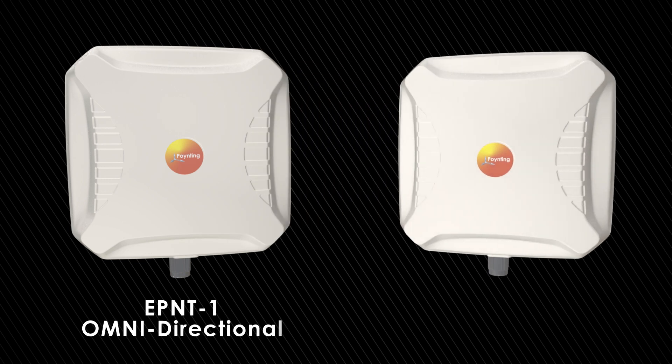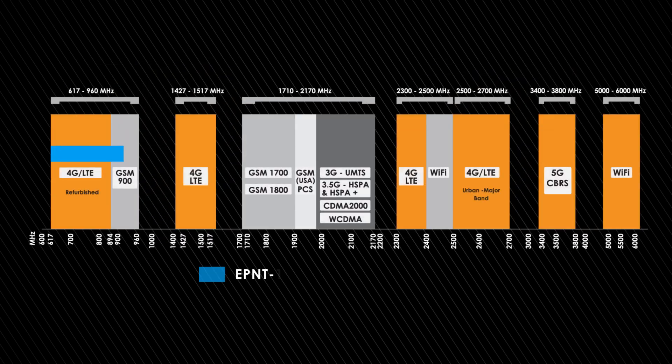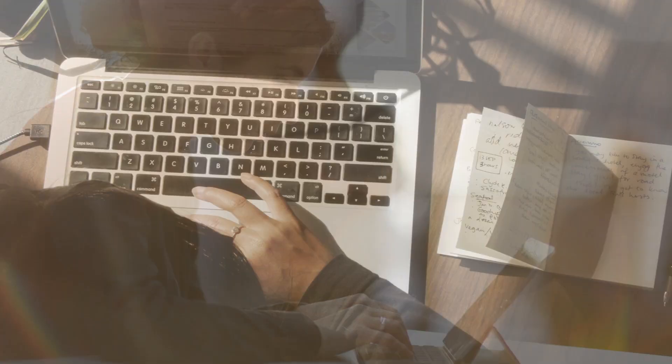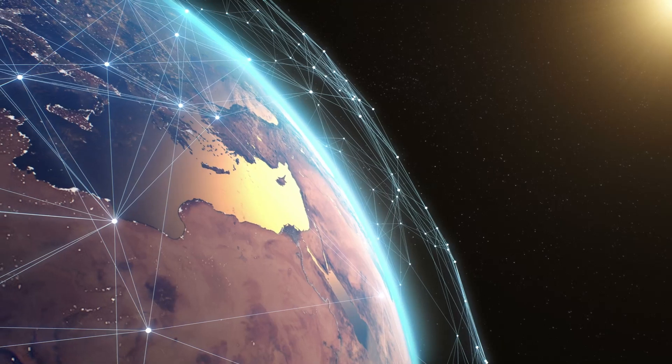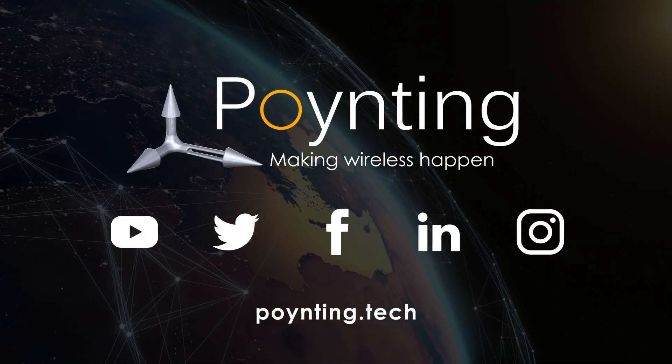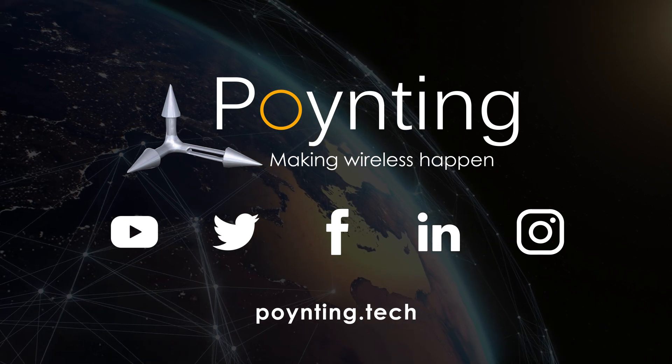Get your ePoint 1 or ePoint 2 for your omni or directional antenna needs. Both are future-proof and designed with superior patterns, covering the entire frequency range. Get your ideal CPE solution today. Connect with us for more information. Pointing — Making Wireless happen.